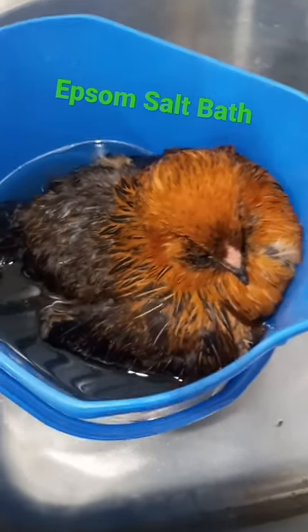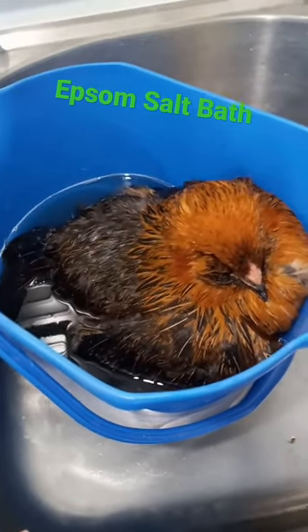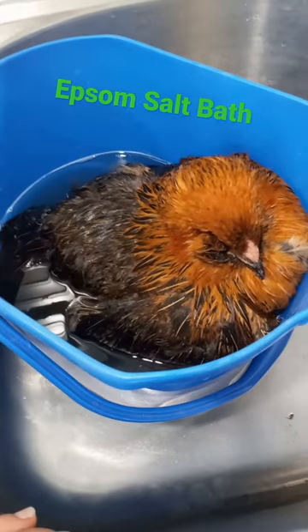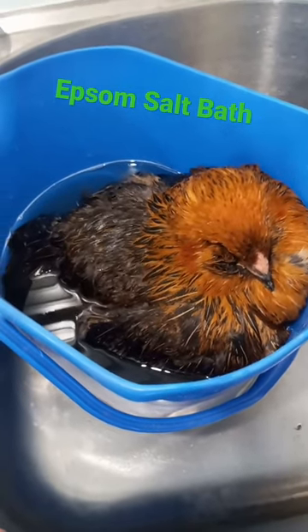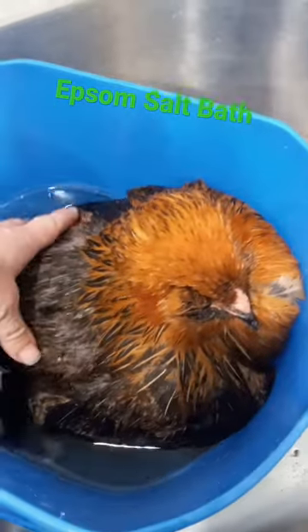I'm not feeling very optimistic about this poor hen, but I'll do whatever it takes to try to make her feel better. Somebody suggested that maybe she's egg-bound, so she is in a warm bath of Epsom salt right now.